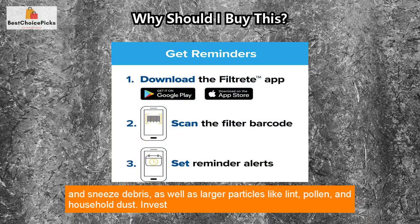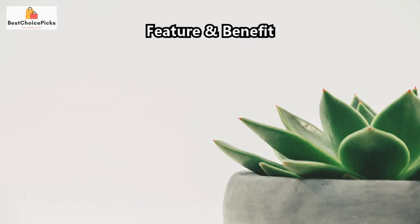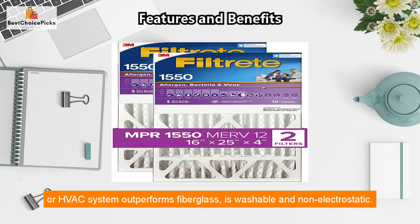As well as larger particles like lint, pollen, and household dust. Invest in the best for your home and your peace of mind with Filtrete Allergen, Bacteria & Virus air filters. This Filtrete three-month pleated one-inch home air filter is compatible with your furnace, air conditioner, or HVAC system.